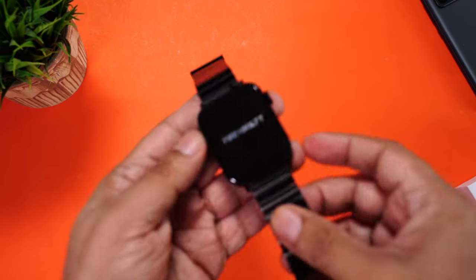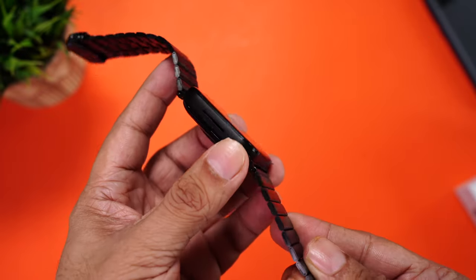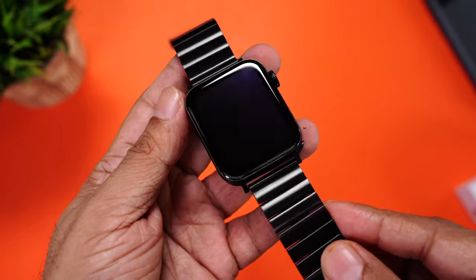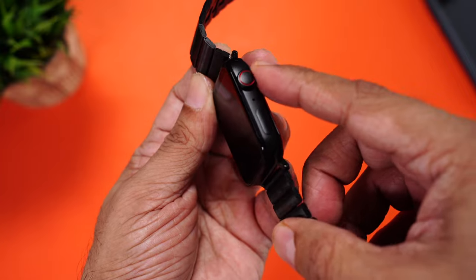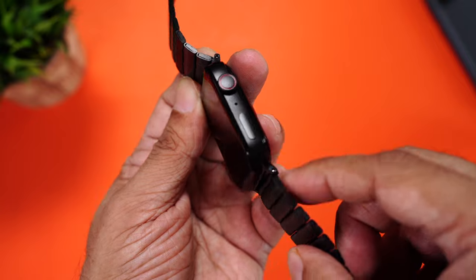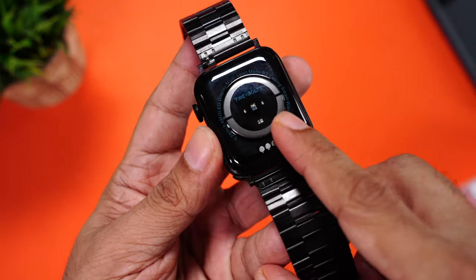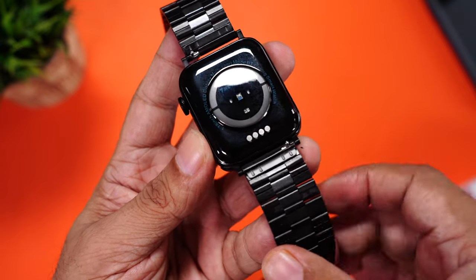Let's have a closer look at the build and design. We'll get rid of the screen protector. You get a square dial and the frame is made of metal. It comes with a matte black finish, but it doesn't attract any fingerprints or smudges. You can also spot the speakerphone here, which is going to assist you for phone calls. On the other side, on the top, you can see there's a rotating dial which will be helpful during navigation. There's a small microphone here for phone calls and another button here. The straps are made of metal too — really good quality. You can spot the Firebolt branding on the top. Moving towards the back, it seems to be made of glass. In the center is the heart rate sensor, SpO2 sensor, and the charging terminals.